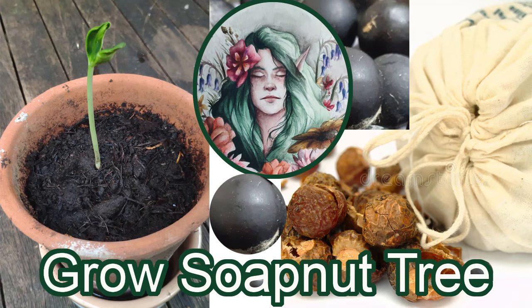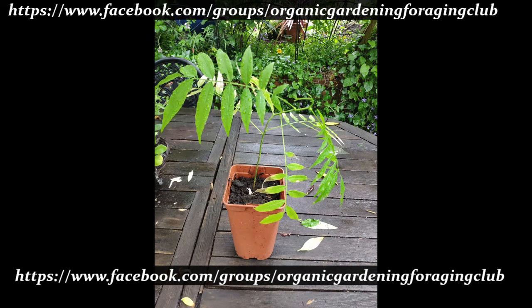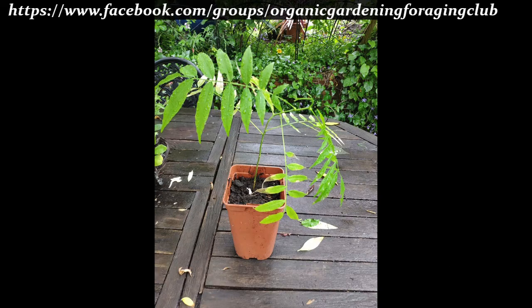Hi everyone, it's Sharon here from Organic Seed Sharing and I thought I'd show you an updated photograph of the soap nut tree that I've grown from seed.